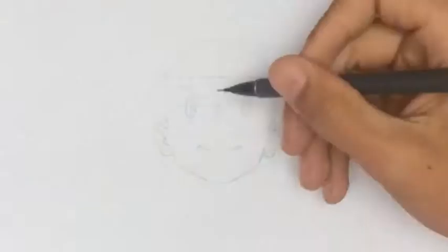Now that I'll start drawing the hair, I'll first make kind of an underline to know the proportions of the hairline, so it's easier to draw.